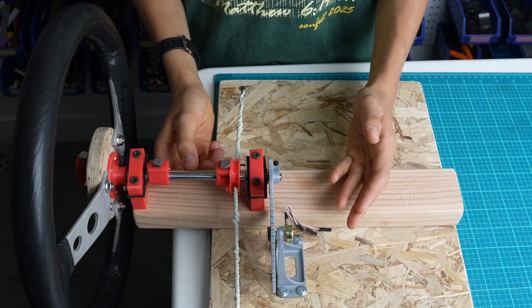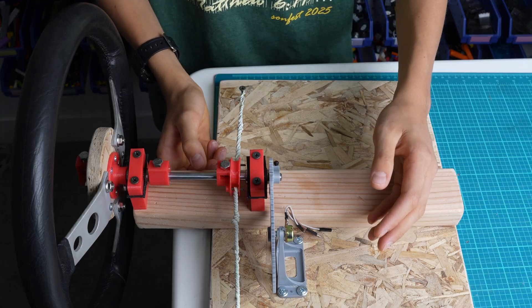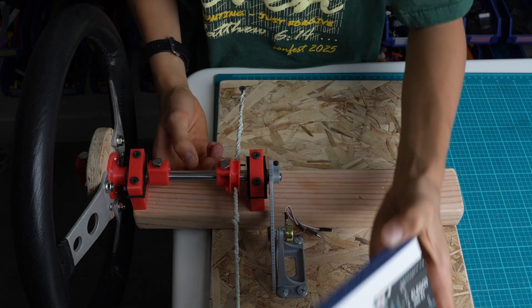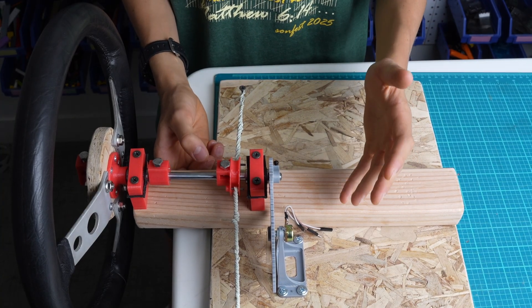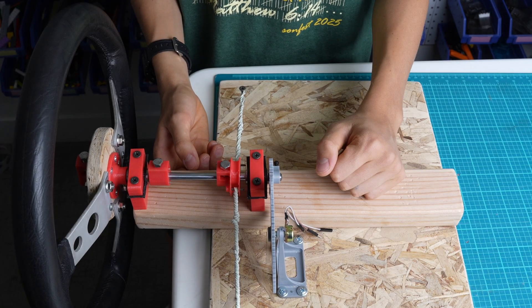You might have noticed that I do not have any control boards on this, and there is a good reason. I originally was going to use the Arduino Uno R3, but it turned out it wasn't the best fit for this project. So instead, I purchased the Arduino Pro Micro, and it still hasn't arrived yet, so I will add that on later.